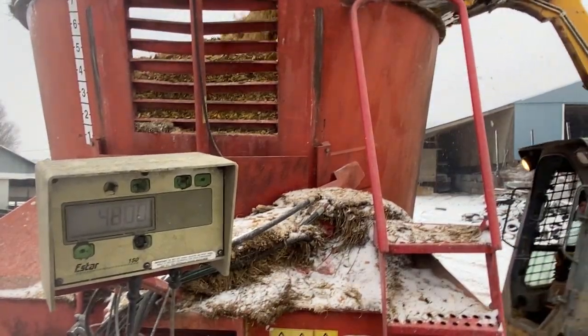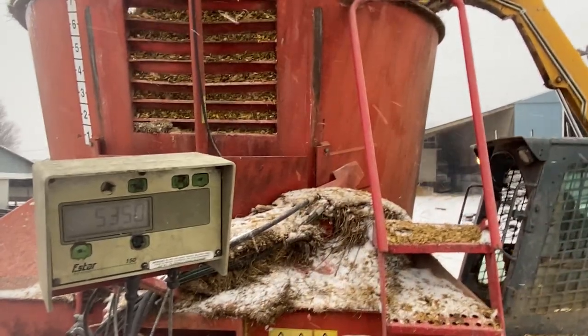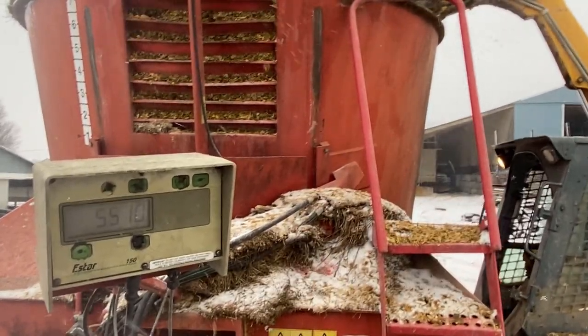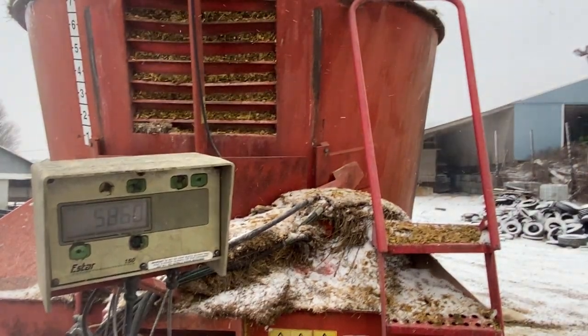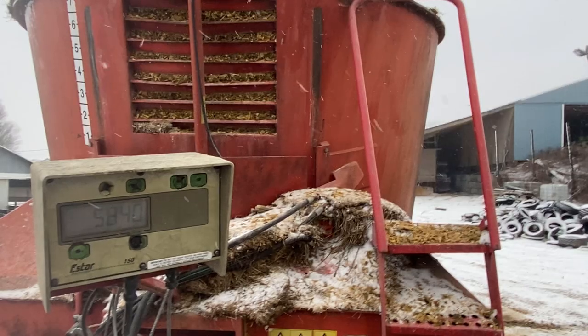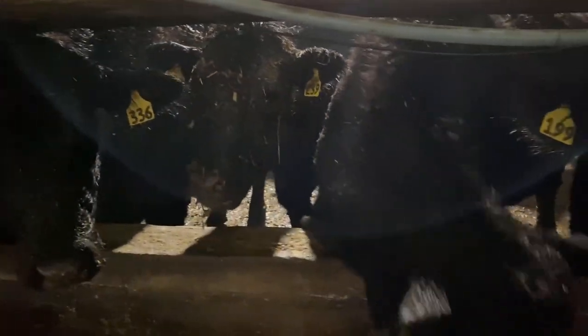Here are the scales. This is supposed to be a 5,800-pound batch of feed. Typically the scale head points at Joe so he can see what he's doing, but for demonstration purposes he just kind of had to wing it.